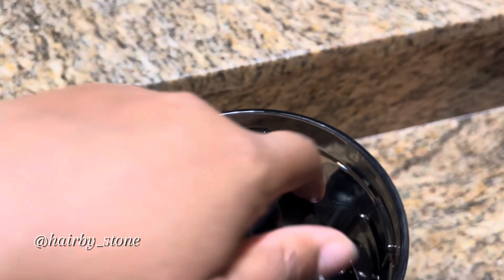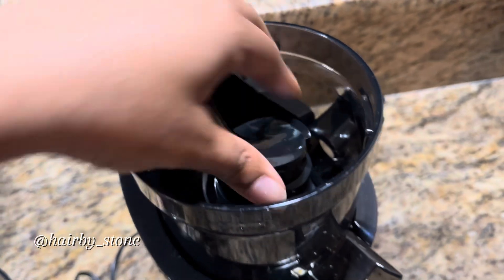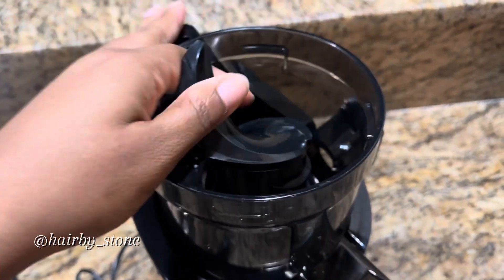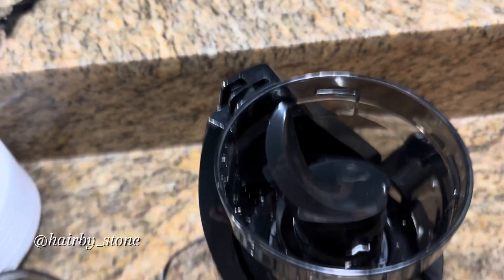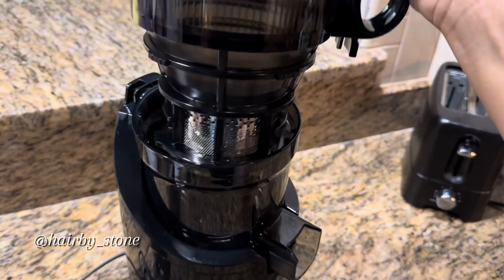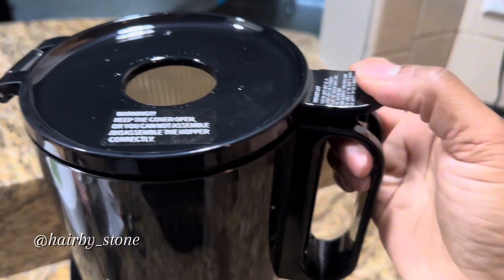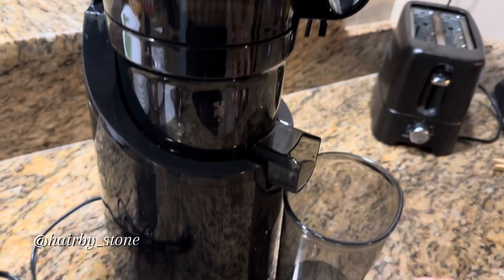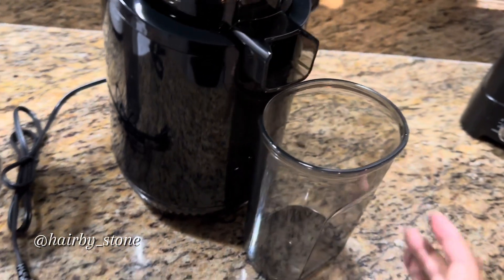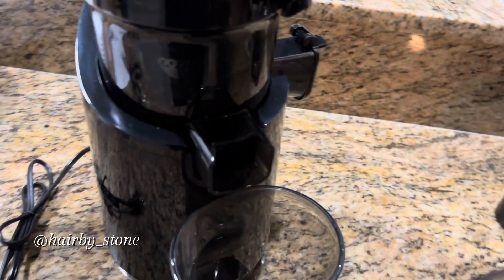It is known that juicing isn't really for weight loss, but it could be a good benefit towards weight loss. I do know that juicing vegetables will help with weight loss, but juicing fruits doesn't really help with weight loss — though it is a good benefit to your diet.